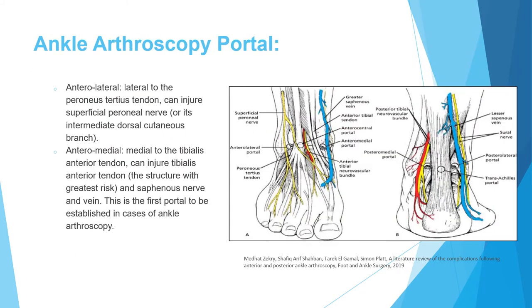Now, ankle arthroscopy. The first portal established is the anteromedial portal. Structures at risk include the tibialis anterior to its lateral side, and the saphenous vein and nerve to its medial side. The anteromedial portal is medial to the tibialis anterior muscle. The anterolateral portal is lateral to the peroneus tertius muscle, and can injure the superficial peroneal nerve or the intermediate dorsal cutaneous branch.